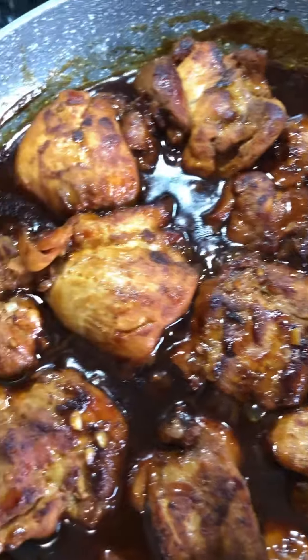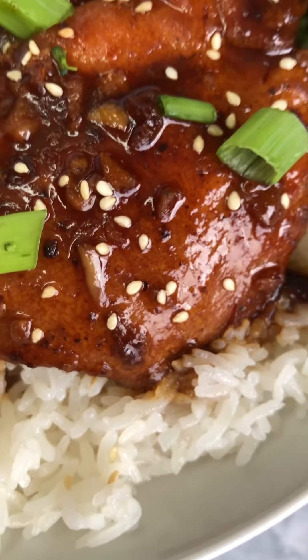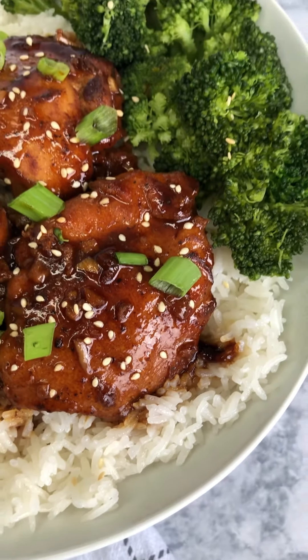I served it with some white rice and some steamed broccoli, garnished it with some green onions and sesame seeds and that was it, some delicious honey garlic chicken.